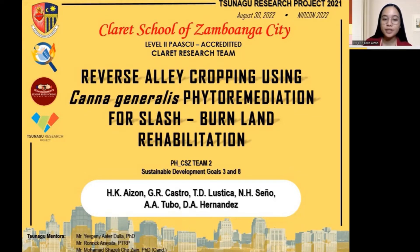We'll be sharing with you our study on reverse agrofopping using Cana Generalis phytoremediation for slash-and-burn land rehabilitation. This study is a product of the Chunagu Research Project 2021 with our mentors Dr. Yev Dula of Leveness, Japan, Sir Ronrick Ariyatta of Leveness, Philippines, and Dr. Muhammad Shazali Zayan of University Putra, Malaysia.